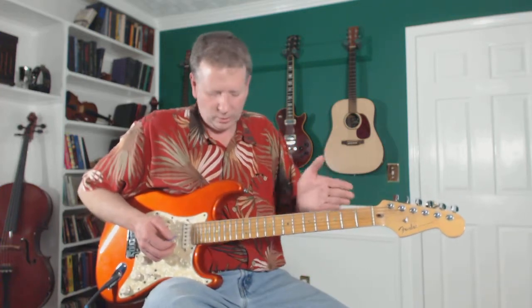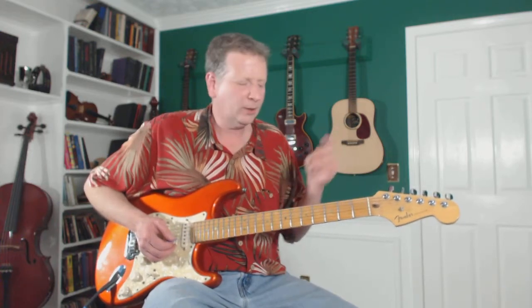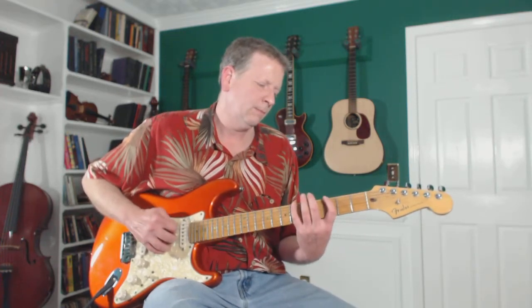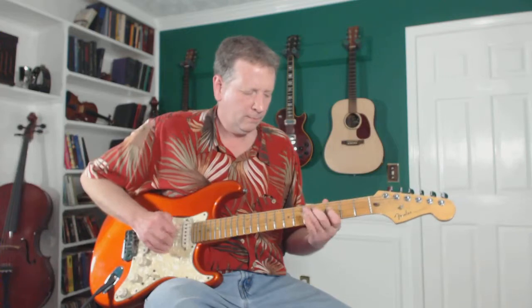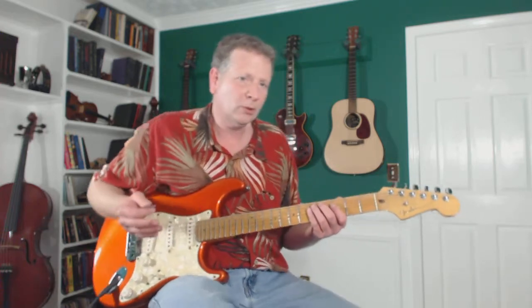We're going to take it up from position one all the way up to position one an octave higher, and then back down. Position one for G minor — just a slow, moderate blues feel in my head. As you go from one scale to the next, make sure you do it on different strings because we're trying to think more spatially here, and you don't want to get stuck making the transitions between scales on the same string all the time.